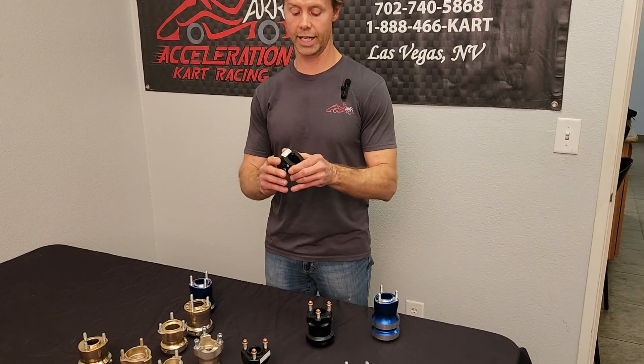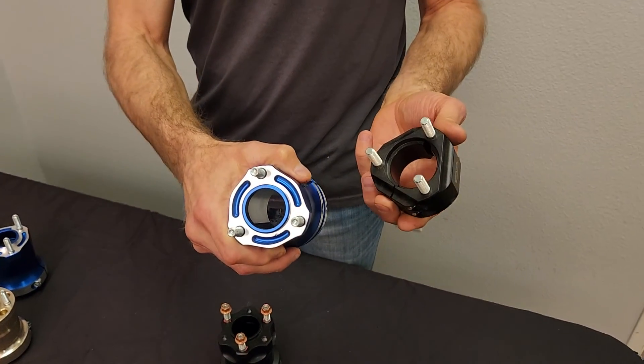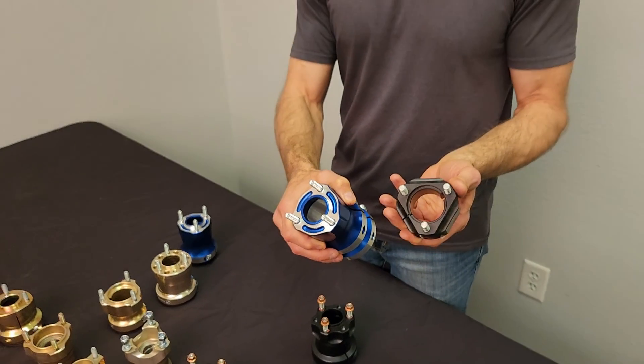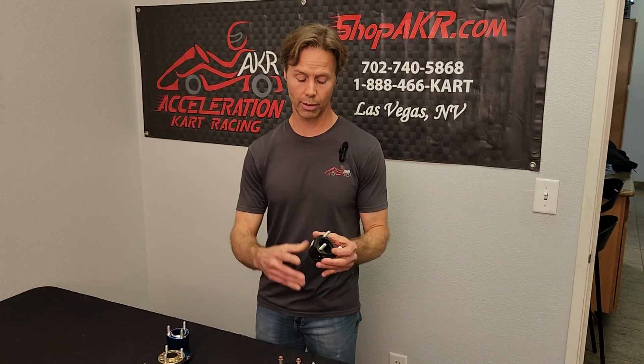Another thing you can look at in hubs is some of them have a centering ring built into the hub, and some don't. Without a centering ring, you can actually push the hub in past the end of the axle, and then you're using the axle as your centering hub.